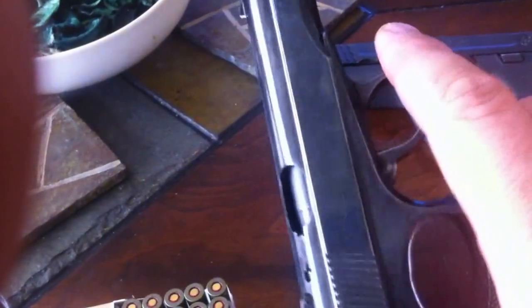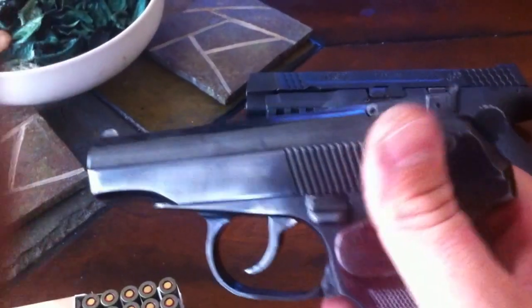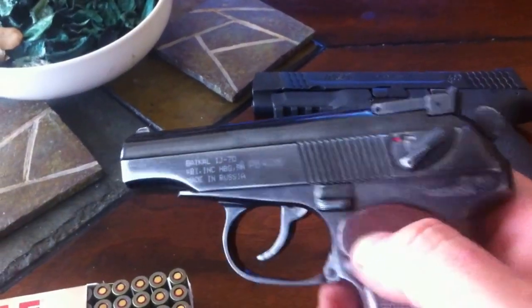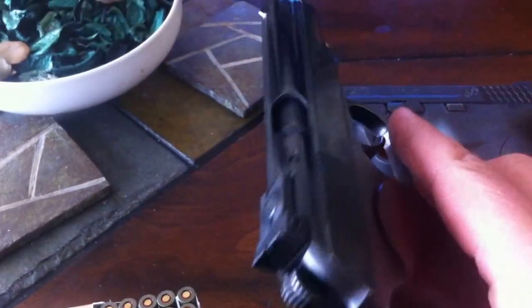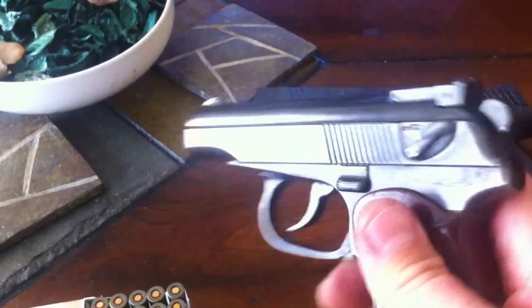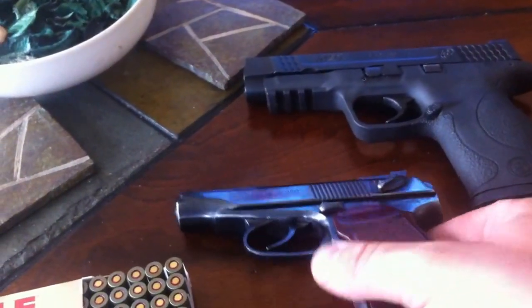If you end up seeing one at the store, I highly recommend you pick one up. Prices are starting to creep up — I picked it up a few years ago for about $200. Great handgun, definitely worth the money. Now they're about $300 to $350, and I still think that's worth the money for what it has to offer. It's a very durable handgun.